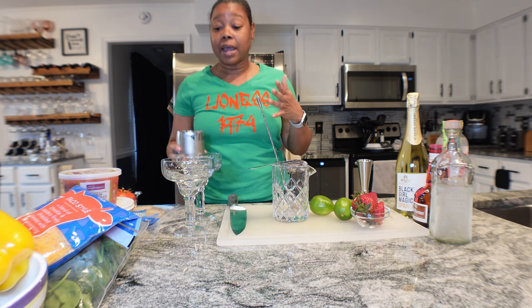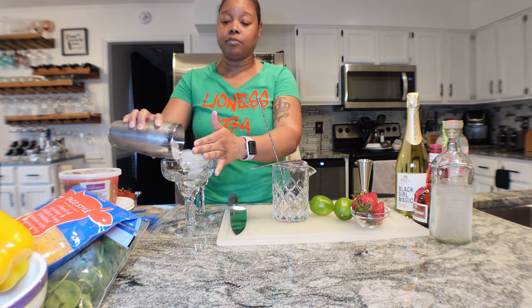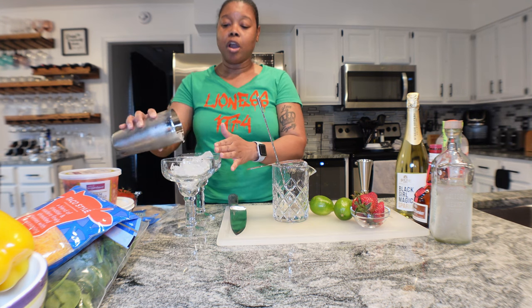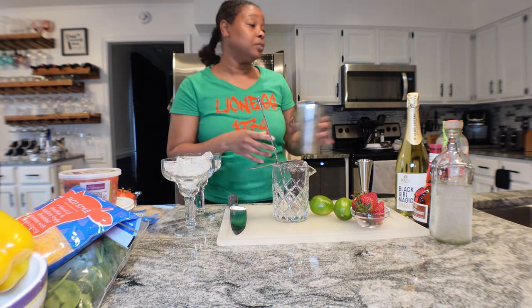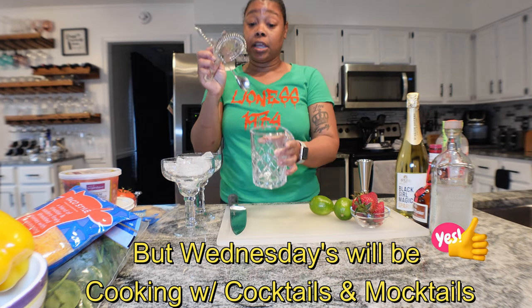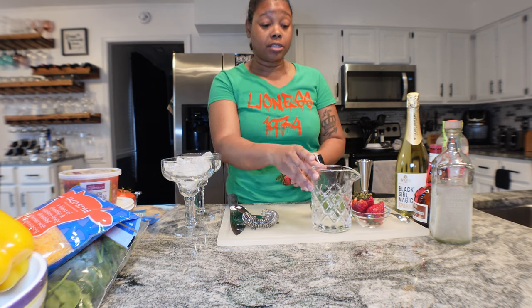Unless something else comes up that needs my attention. So I'm just going to go ahead and pour ice in these glasses right now, because one is going to be for the margarita and one is going to be for the mocktail. You're going to need a glass and something to stir, and you're going to need some strawberries.